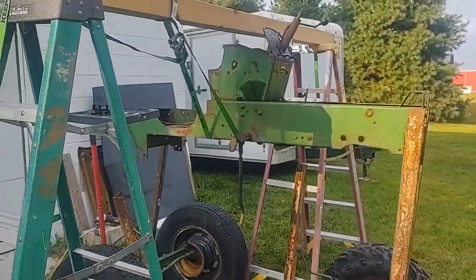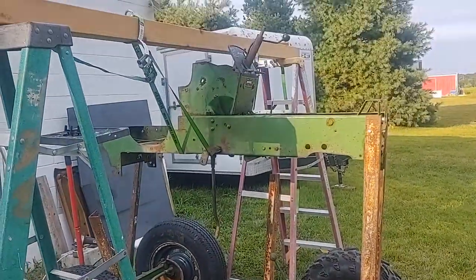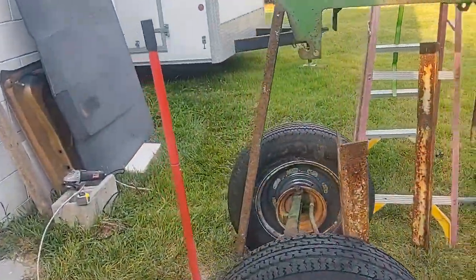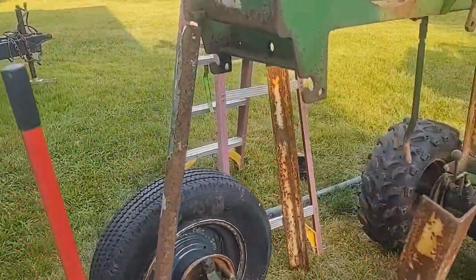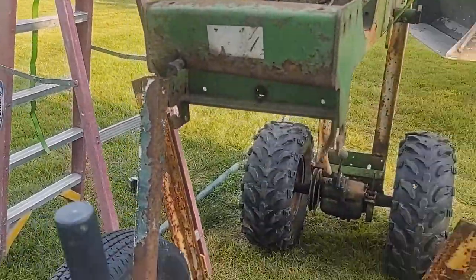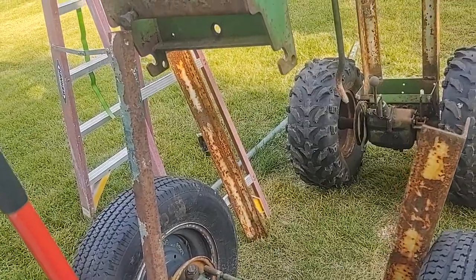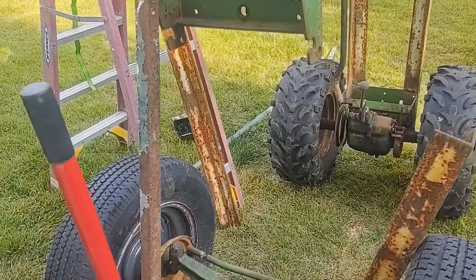I'm running out of daylight but I got her pretty well level. I'm gonna get my welder and grinder out and start getting this problem figured out and correctly done.